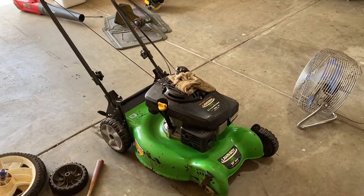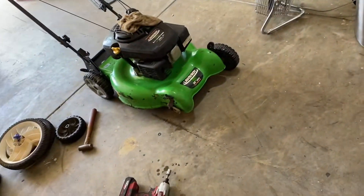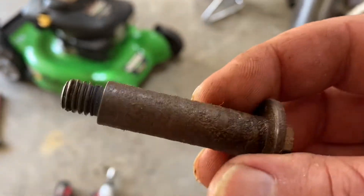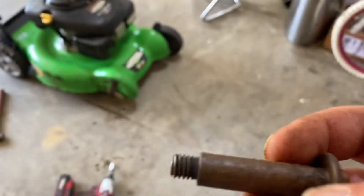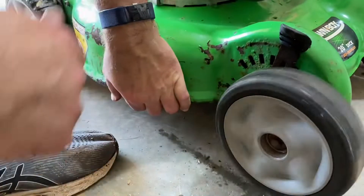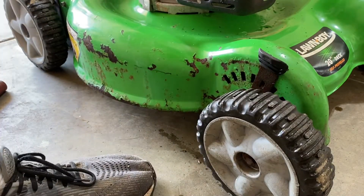The wheel that's off of it seemed to be fused or wouldn't turn. Upon inspection the bolts are all rusted, so I'm going to take a wire wheel to it and see if that helps, and then put some silicone lubricant on it. This wouldn't even move before, so it's good to do that.